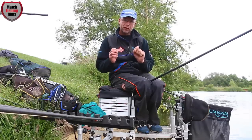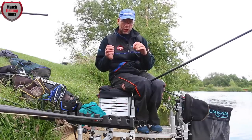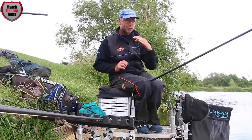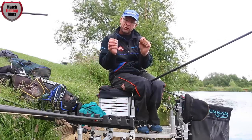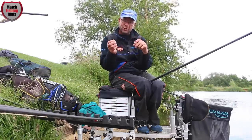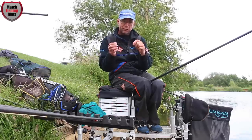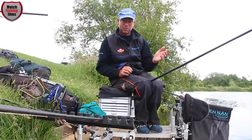The reason for an eight-inch hook length is that it allows me to put a shot on my hook length. Rather than having different length hook lengths in my box, I just use one particular length for this depth. If I'm missing bites, I can simply move that dropper — turning an eight-inch hook length into a six or four inch.